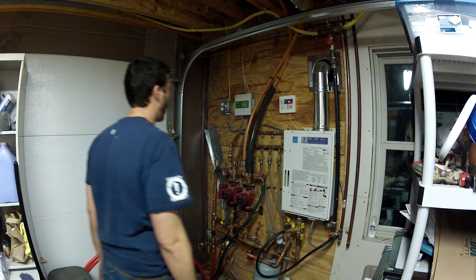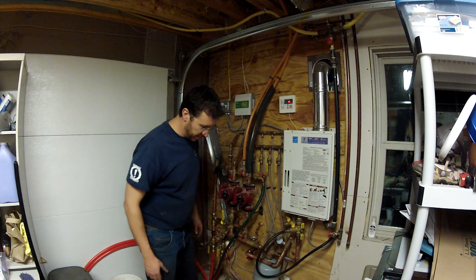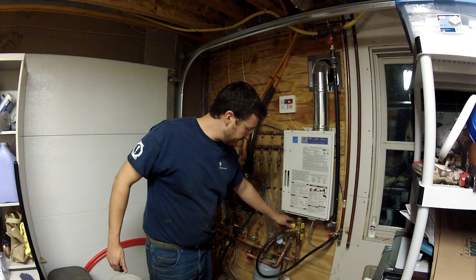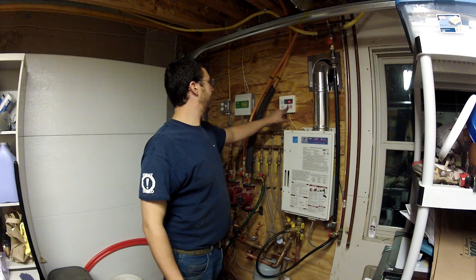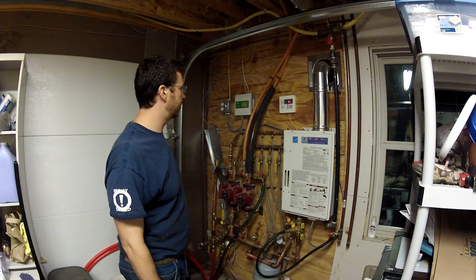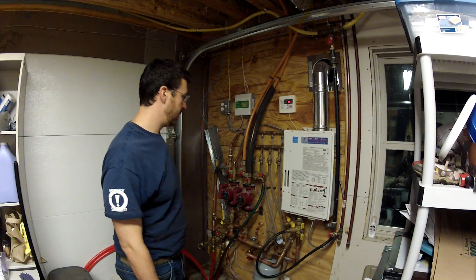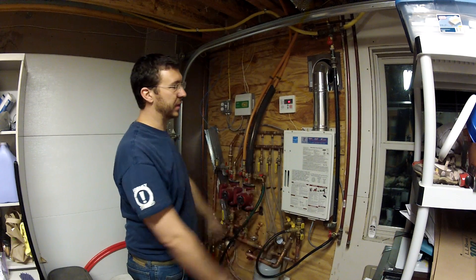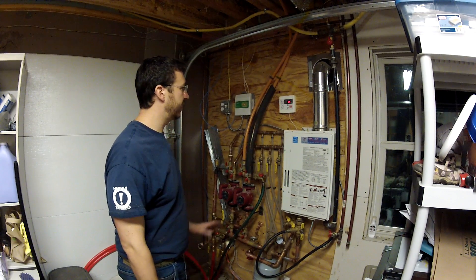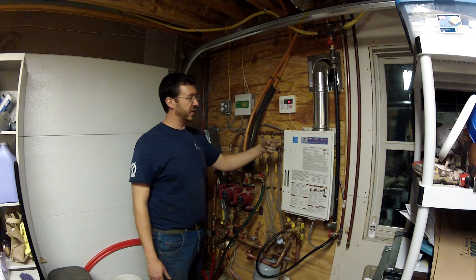The garage is sending 108-degree water right now. Yesterday it was sending 140, but the boiler is basically cold today. Let's test this: if I set the tankless down to 106 degrees, it shuts off. It does its cool-down cycle to exhaust any gases from the combustion chamber, and then shuts off. So now the garage is pumping hot water to the house and the tankless is standing by.